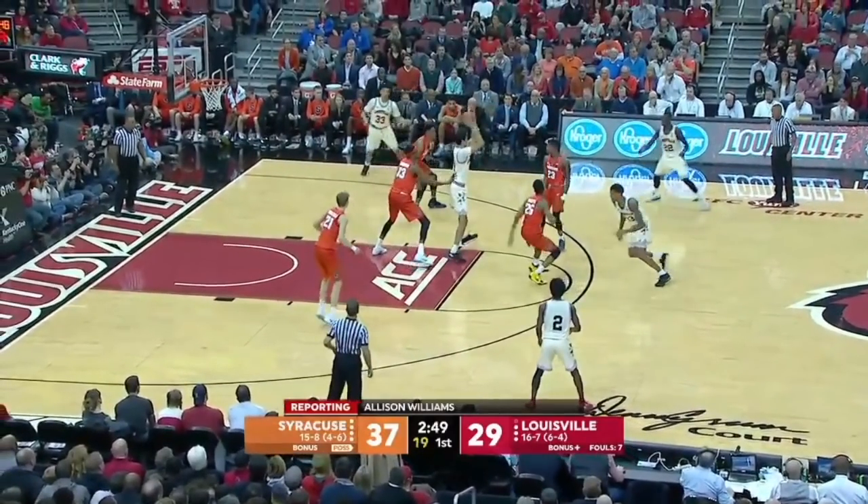Here's a situation where the high post does not turn and face, and obviously he's not a threat to score. He can't see number 33 in the upper left corner who could dive to the basket for that high-low action. The Syracuse bottom forward doesn't even see 33. Your high post should always turn and face. He kicks it out to the wing, but the wing isn't open to get a shot off. You always want your high post to turn and face and look at their options.